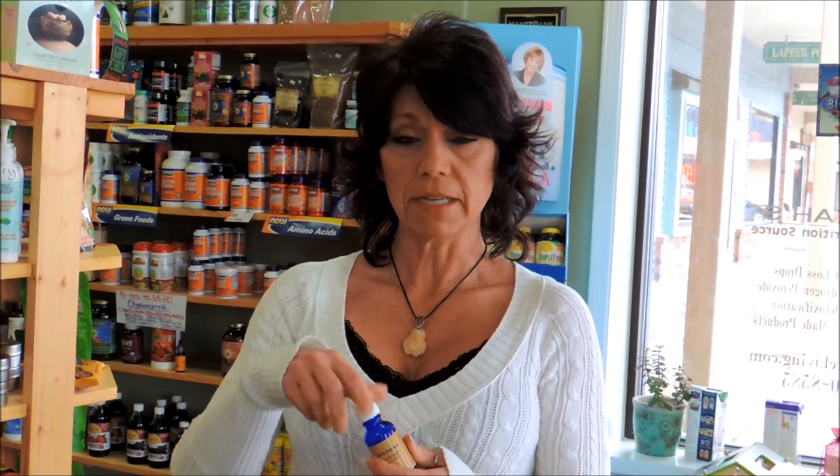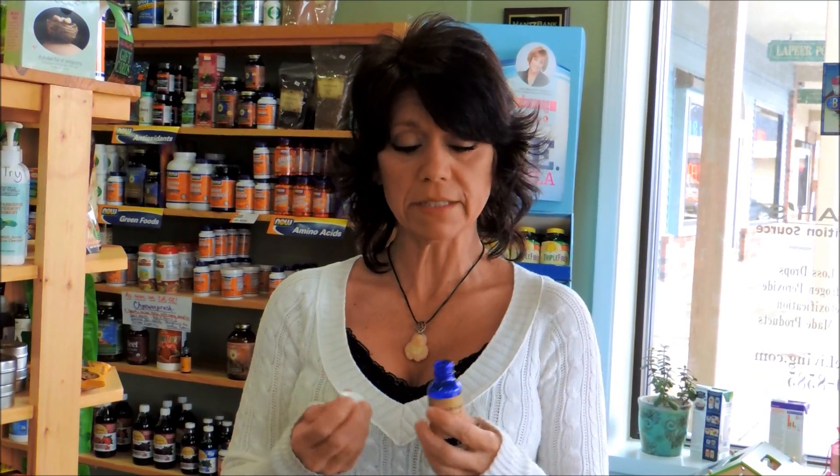Hi, my name is Jill and I'm from Rebecca's. We've had a lot of questions about the HCG pellets and how you use the pellets. As some of you know, our drops are ten drops under the tongue, but the pellets are four pellets under your tongue.